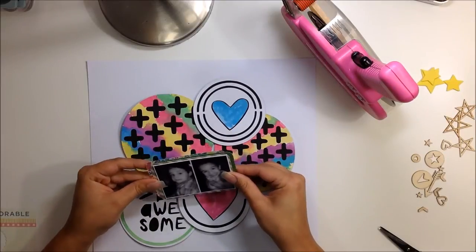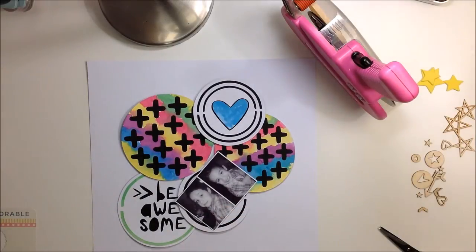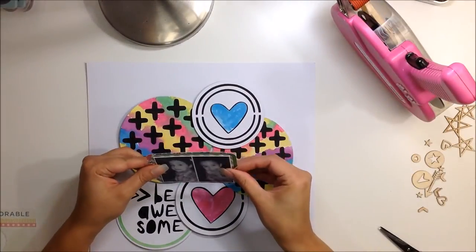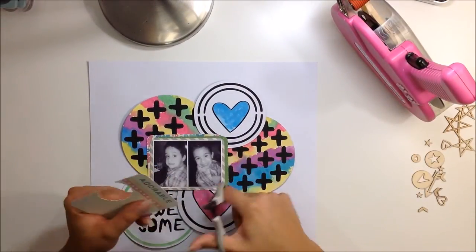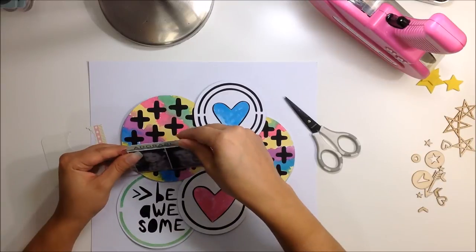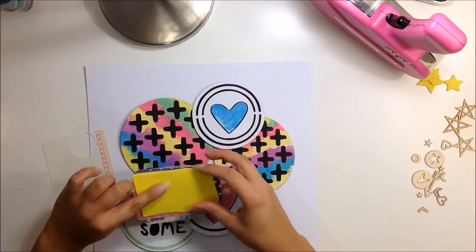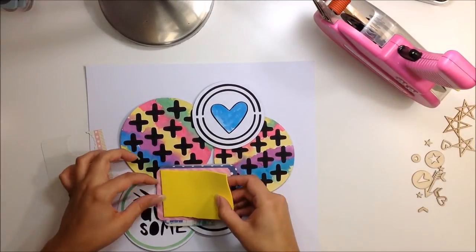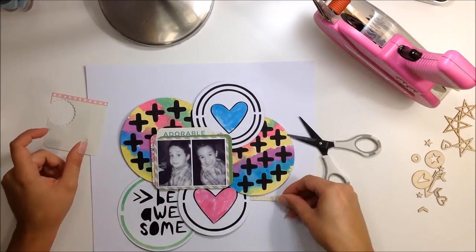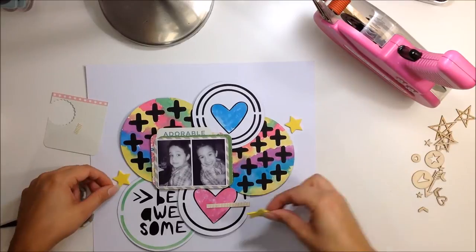I took some three-by-four project life cards from my stash — I have a ton of them and I don't do project life, so I need to start using them. I just layered up three of them and added those behind my photos. I also took another project life card and tucked that up there. They work out really well just for layering behind photos.